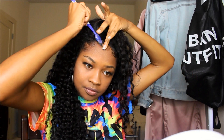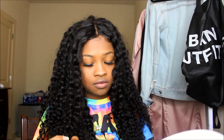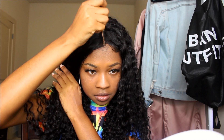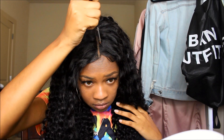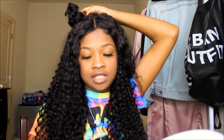Now we're basically done. I'm just going to take a little bit of concealer and put it right here on the part and straighten it out, then go along the edges with some black eyeshadow. I think I'm going to make little buns to enhance the look a little bit.